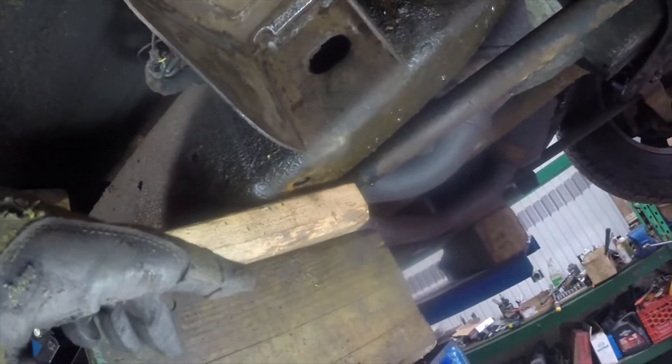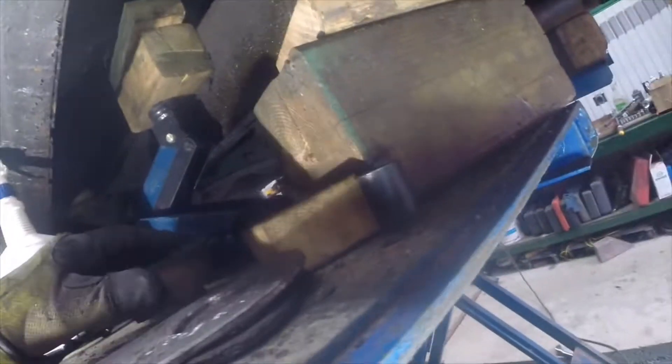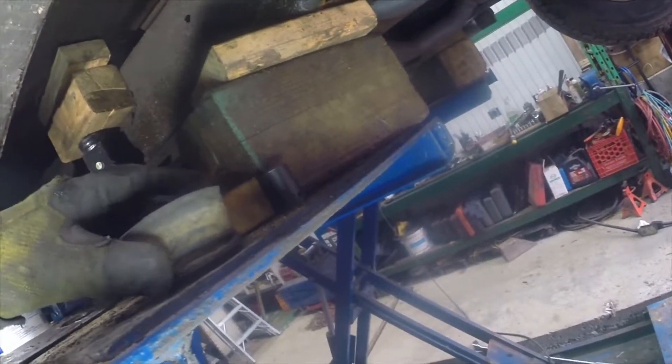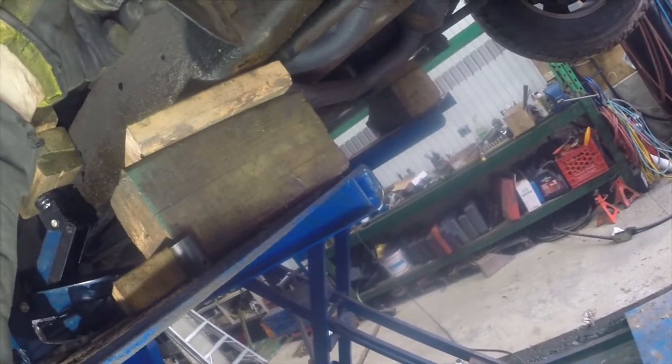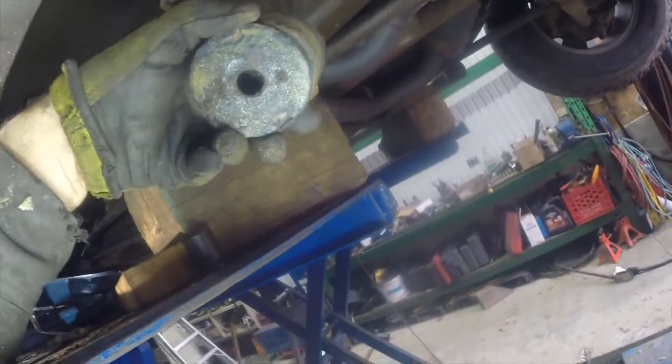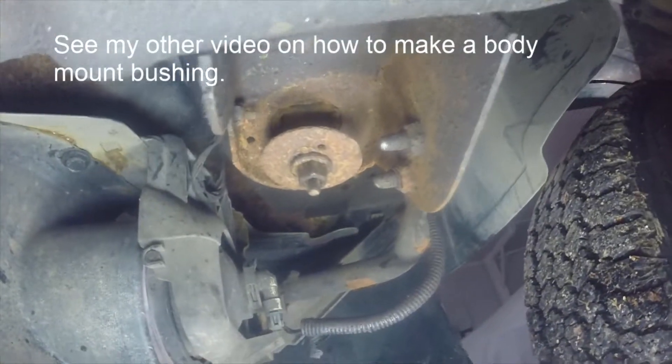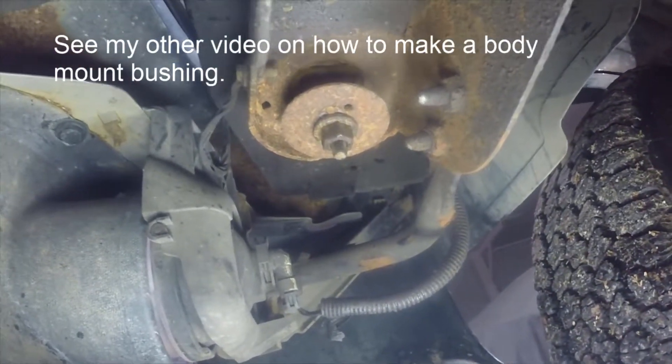Underneath the bolt is a washer, and on top of the washer is this piece here — it kind of looked like this with the bolt going up through the center of that washer. I took those out and then I could clearly see. I've got all four bolts on the body mounts loose on the passenger side. In fact, one bushing was totally gone, so I've got to deal with that.